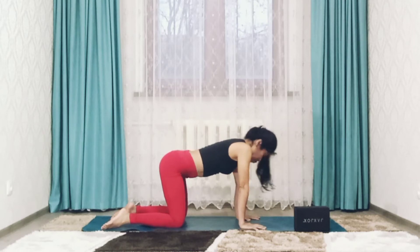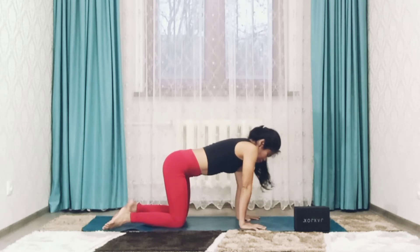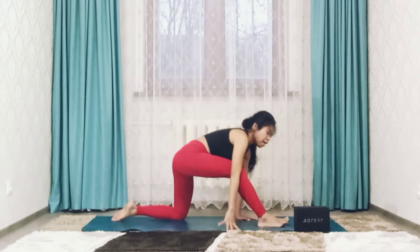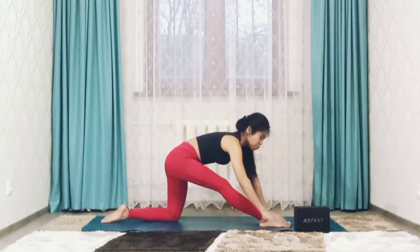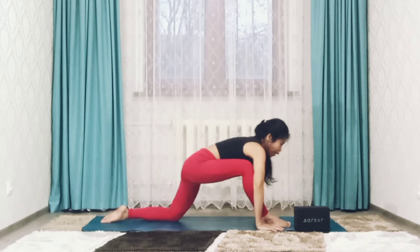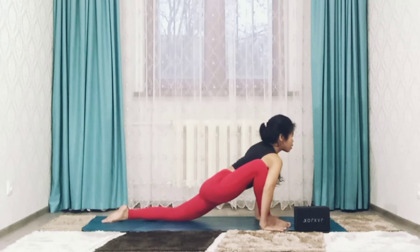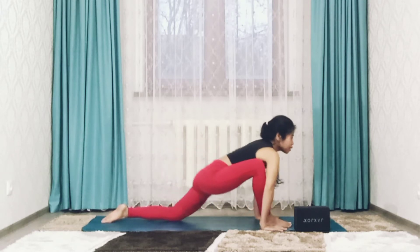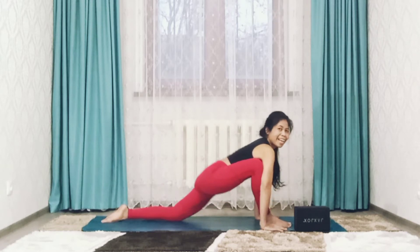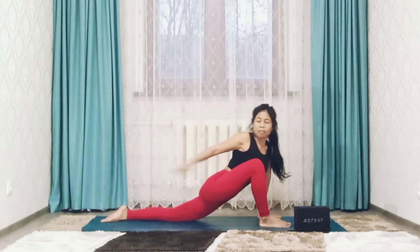Push your hips right back. Step right foot forward into half split. Press hands to the floor. Inhale, bend right knee. Press your hips down. Exhale back. Inhale, push forward.